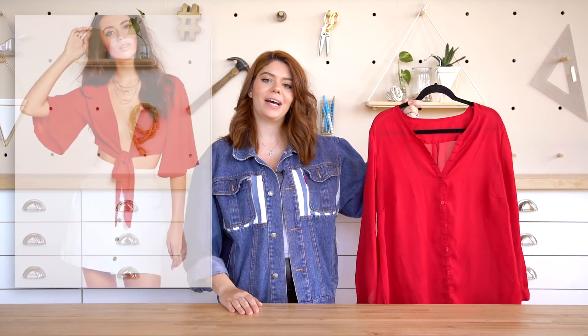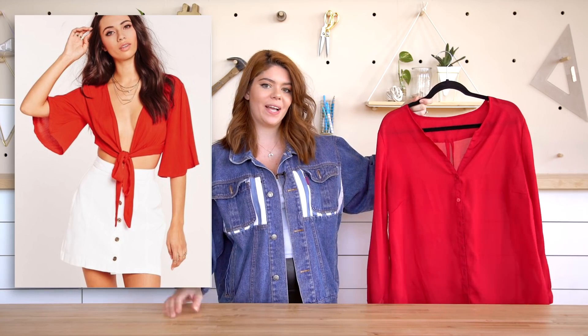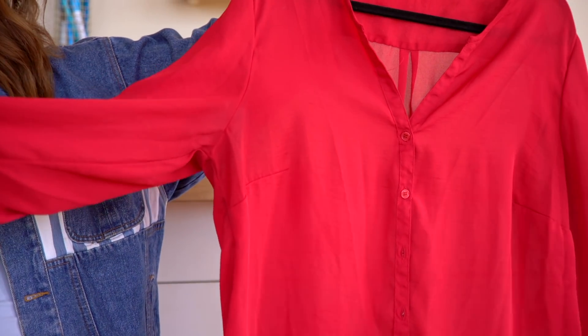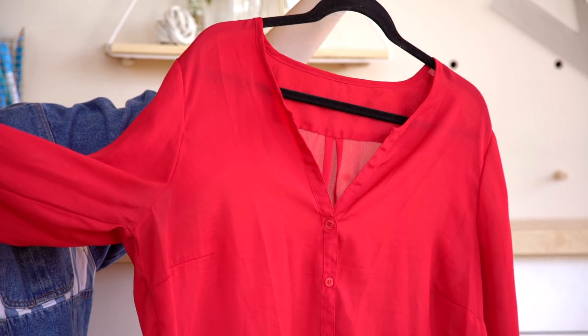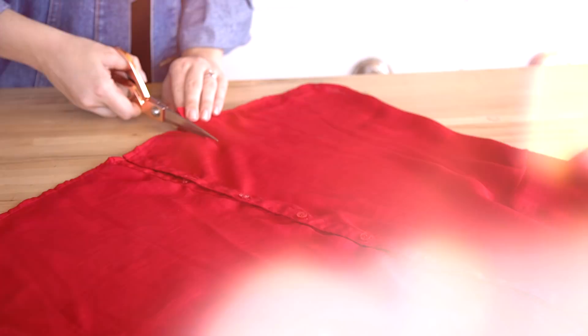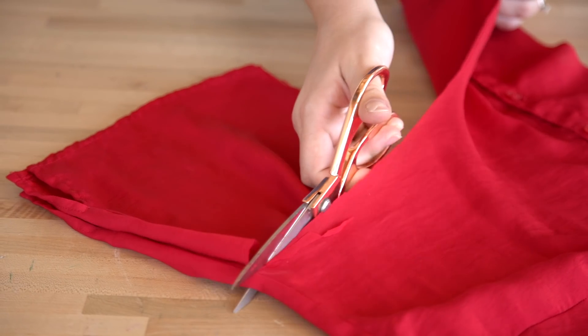First up, we have this DM sent to us by Diana, and it's this beautiful tie-up kind of bell sleeve shirt. It actually looks like a pretty simple thing to make out of a thrift store shirt. We found this loose red shirt at the thrift store — really inexpensive — and it's great because it doesn't have a collar and the sleeves are pretty baggy, so I think we can get it to look pretty similar. First up, I'm gonna cut off anything I don't need, like the buttons, make it cropped, and cut the sleeves.